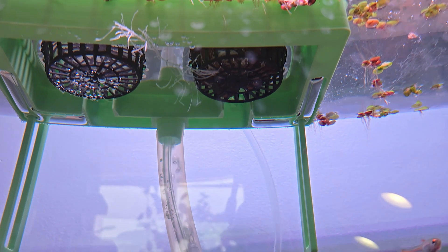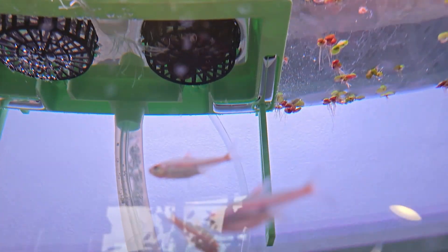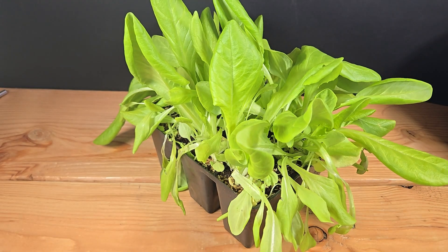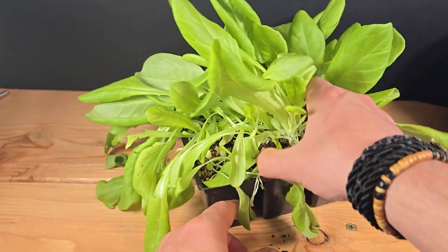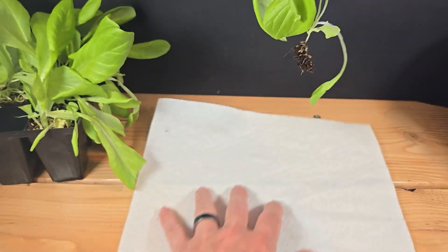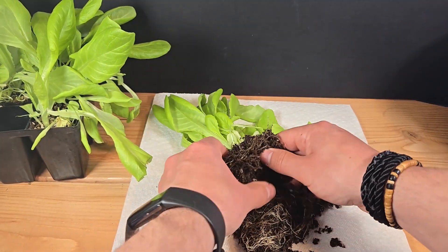Peeking under the planter showed the bubbles were reaching the carrot roots, just as planned. For the second plant, I really wanted to avoid another moss plug headache, so I bought a lettuce plant from the store. The risk here is that the carrot was already used to living in the water, and the lettuce would need time to adjust — but that trade-off seemed worth my sanity.